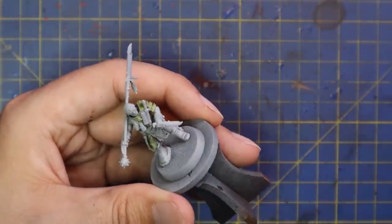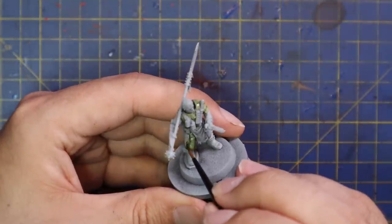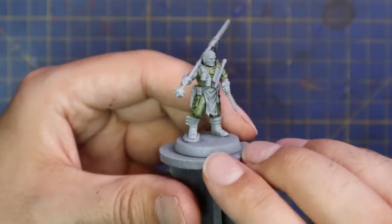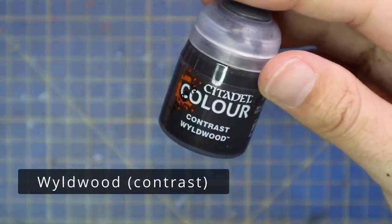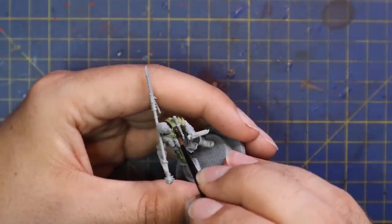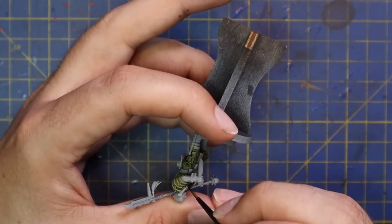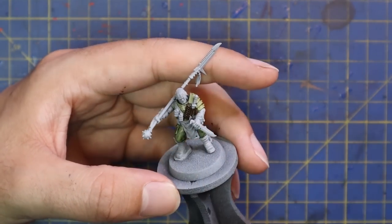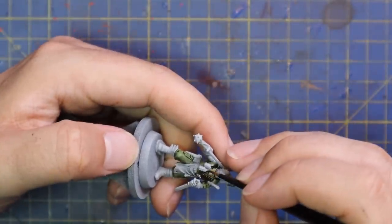After that, Militarum Green for his combat trousers. Being careful not to hit any of the belts or the loincloth — which is the only part of the model I'm not a huge fan of; I wish it wasn't there. Wildwood was then used for all of his belts, straps, and knife sheaths — there are quite a lot of them, so take your time and find them all. I used a reference image from the Warhammer Community site. The Games Workshop website also has 360-degree views of each miniature which is great for painters.